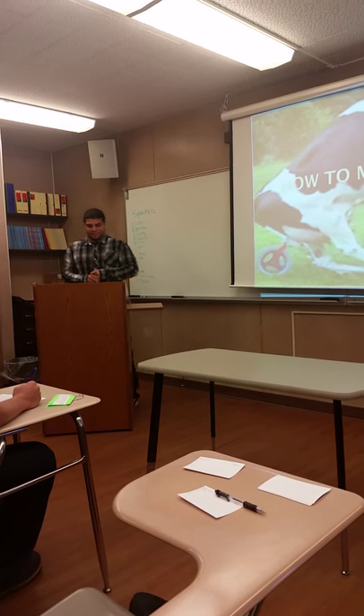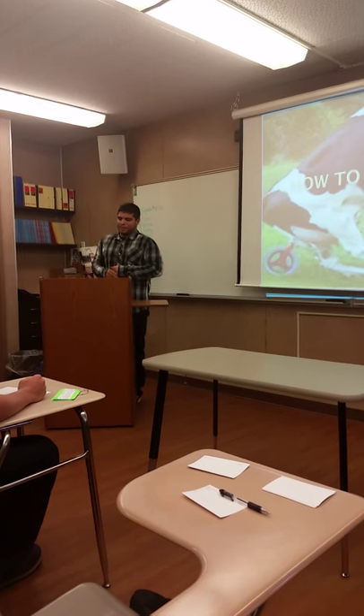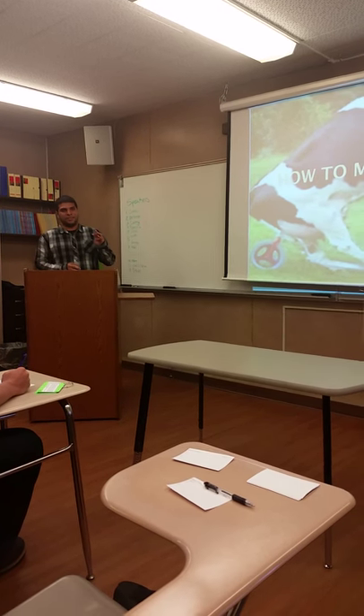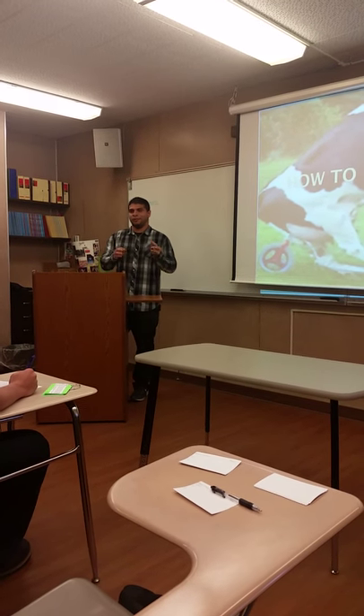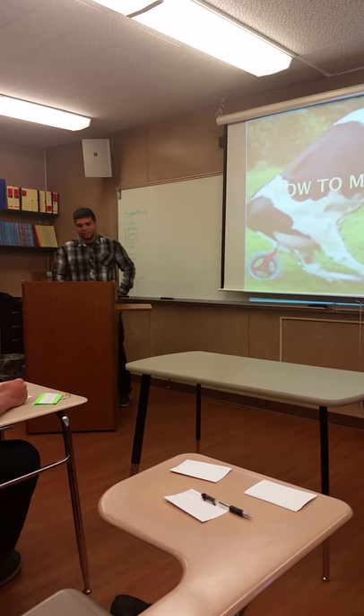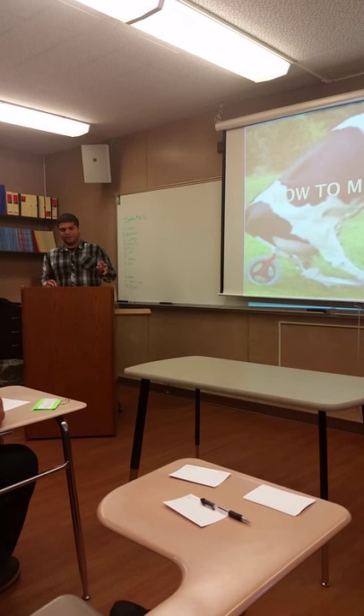Before I begin, I'll first begin by warning you how not to milk a cow. And after you get all my warnings, I'll teach you all how to properly milk a cow. As I mentioned, I'll begin by discussing how not to milk a cow.